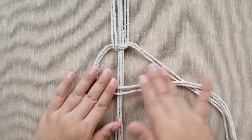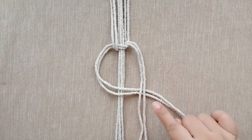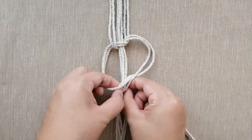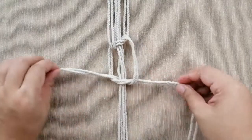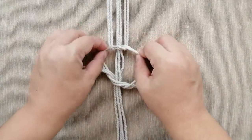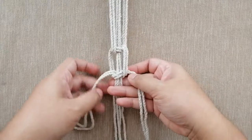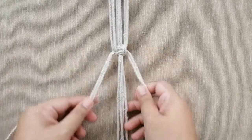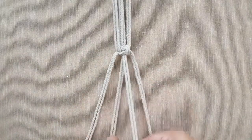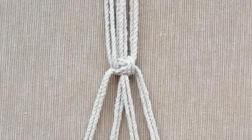Now we'll do the opposite side: left side over the holding cords, right side over the left side, then bring the right side to the back and through the left side loop. Pull it through — it's just the opposite of what we did earlier. Pull the working cords sideways and pull the holding cords down. We have now made a big square knot, because we're using double the number of cords.